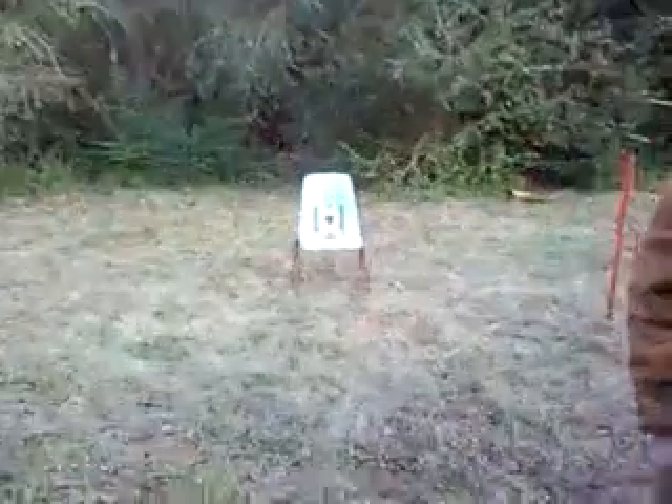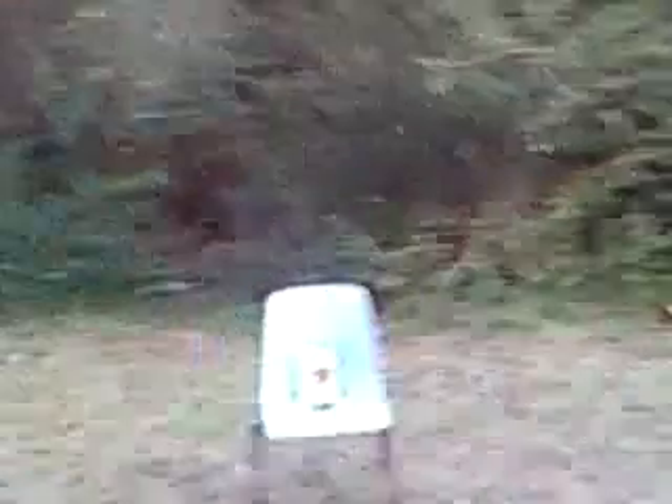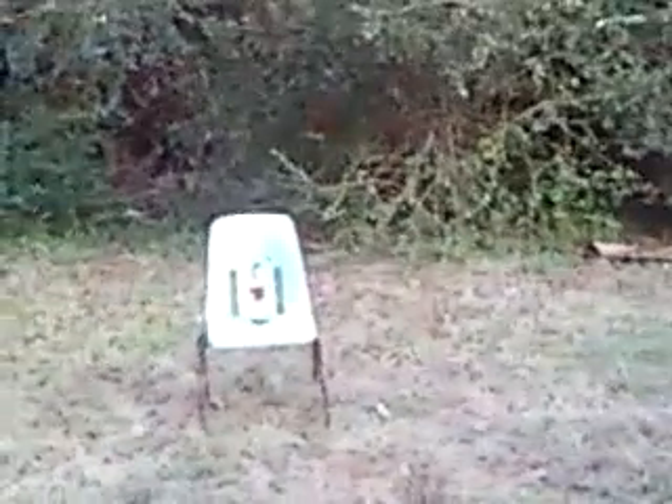Set it down. Now stand back about ten feet and watch magic happen. Don't worry, I'll stand back. Let's get it.